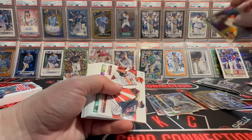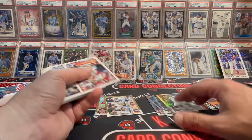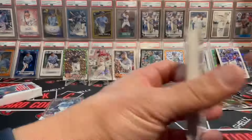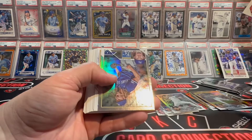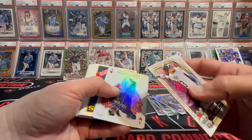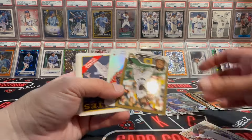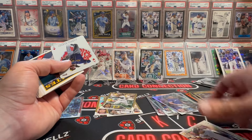Tim Anderson on the final gold foil. So no Gunner Henderson gold foil in this box. We should get one more rainbow in this last one — hopefully something else with it. Scott Barlow — we traded him away. Not a bad box. Riley Green SSP. O'Neal Cruz gold! All right, better than the other ones, better than the league leaders.